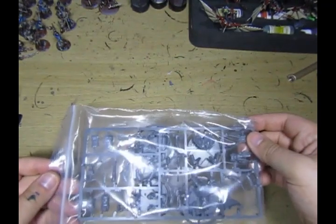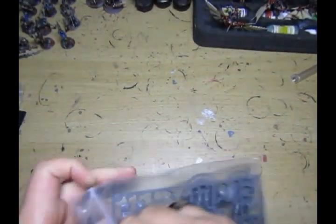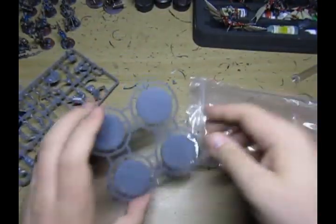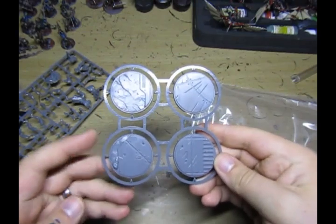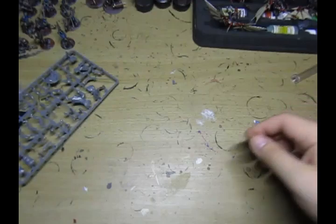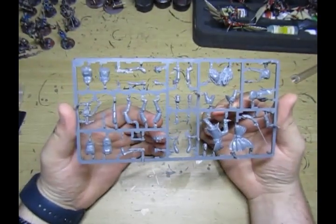Having a look at the models first, we have four of the bases - these are generic bases throughout the whole range so I'm not going to spend too much time on them. Then we have one sprue, which isn't too bad.